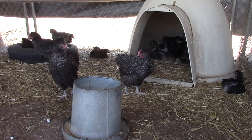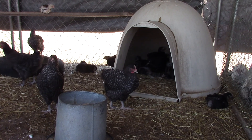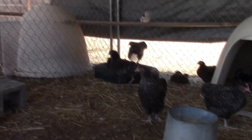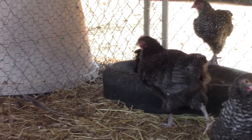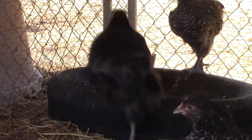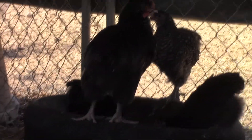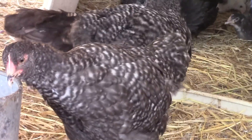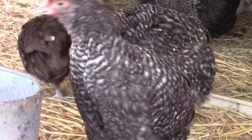These two in front — a boy and a girl, pretty standard black cuckoo. Now I'm just watching for leakage. This one in the back — is that blue or what? It's definitely cuckoo but it's not as clear-cut as the others. It's also a rooster. I wasn't going for lavender cuckoo.